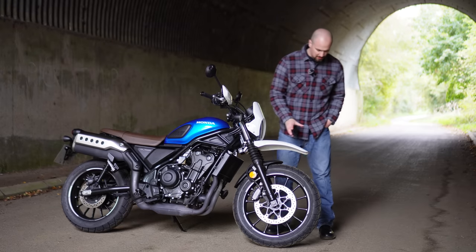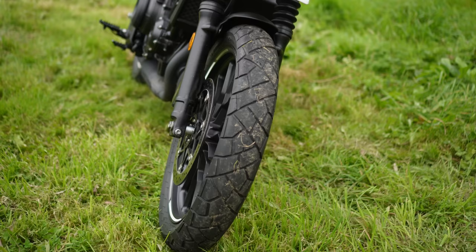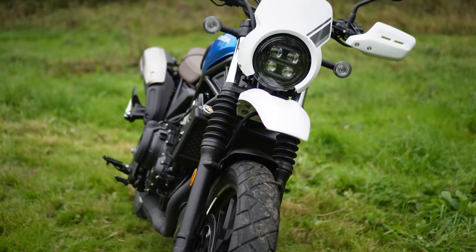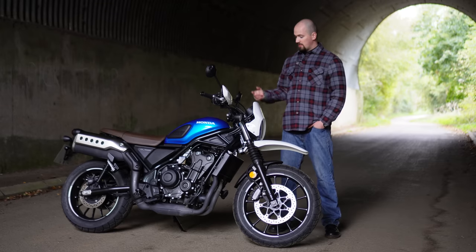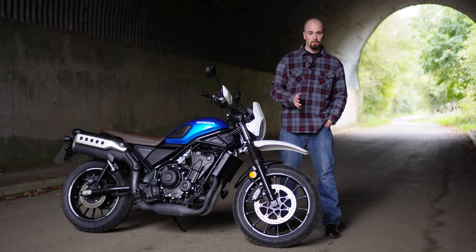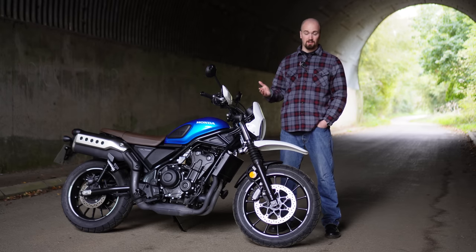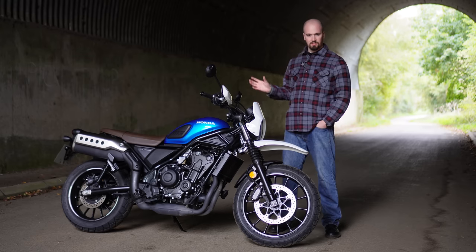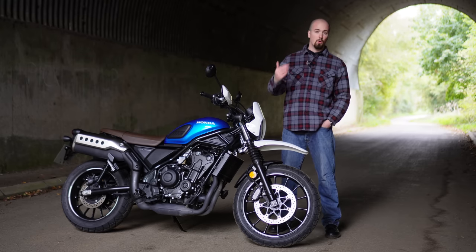The tyres it comes with are very much for the road. I did a little bit of riding on some wet grass and it does just spin the back wheel. If you are doing more off-roading I'd definitely change the tyres, but I'd probably opt for a different bike altogether — maybe a Honda CRF 300L, or if you want the scrambler style, something like a Royal Enfield Himalayan or Scram.